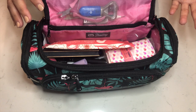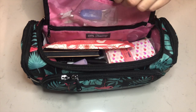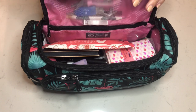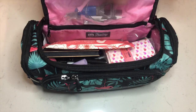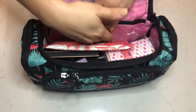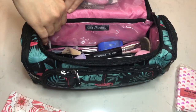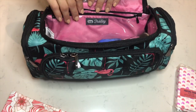Someone can use this as their makeup bag. I keep nail items in here, especially things that are kind of sharp, that way I'm not digging around in my bag and touching the pointed edge. And there is a pocket right here —